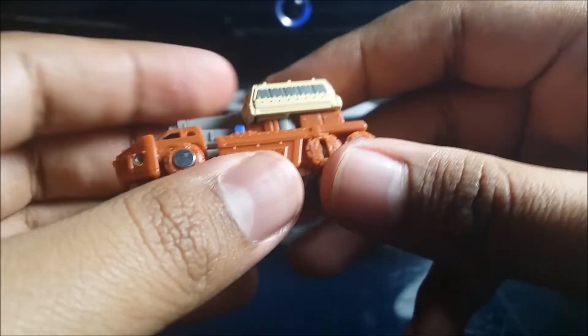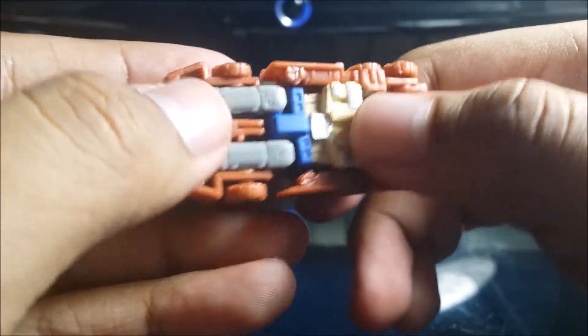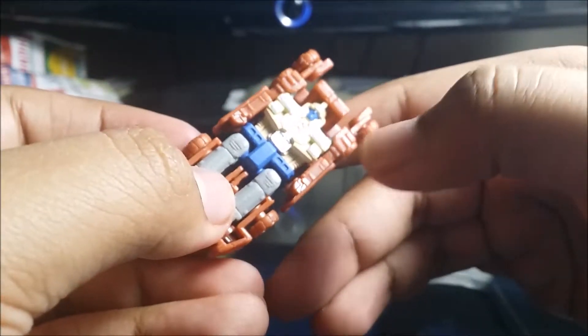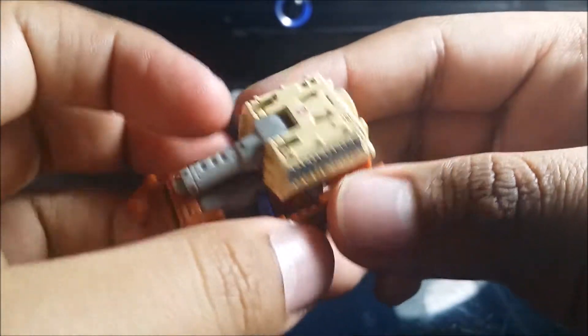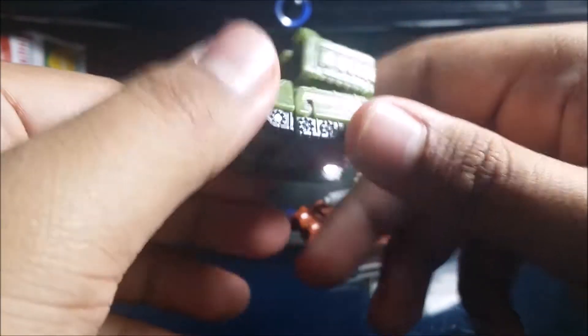If any of you guys do custom paint like black panel lining or missing silver details, please let me know so I could do it as well. Right here needs some black panel lining — you can see his face down here — and over here needs some black panel lining as well.